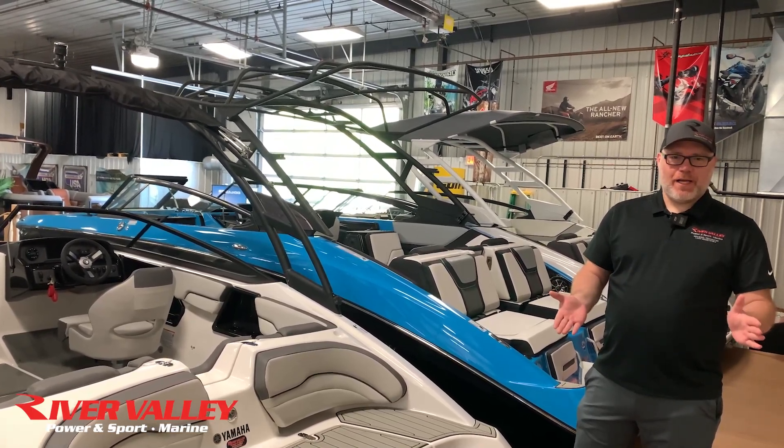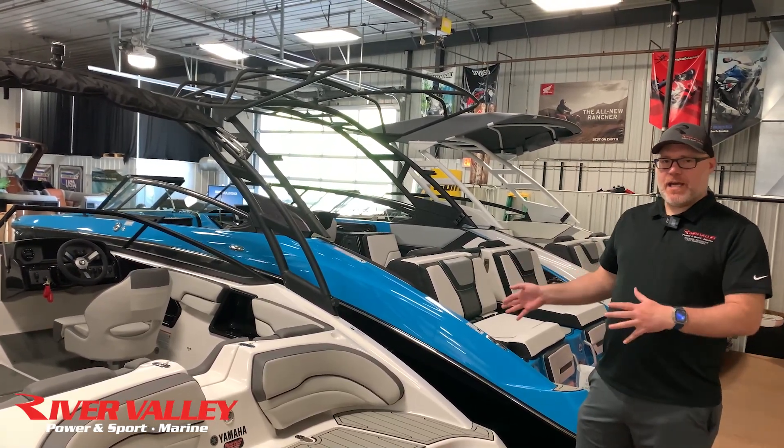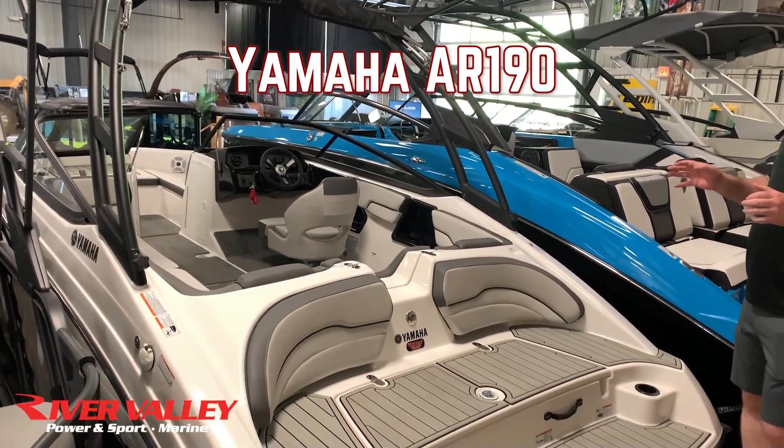Hey guys, this is Josh at River Valley Red Wing. Today we're going to take a look at the AR-190 — it's Yamaha's entry-level ski boat.